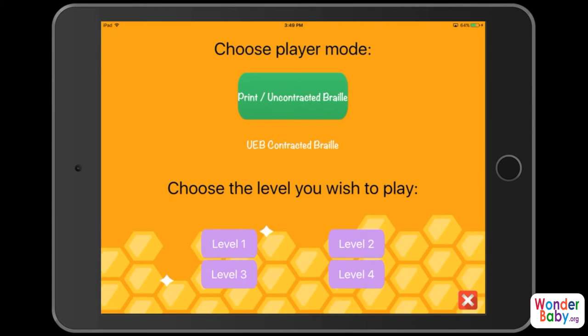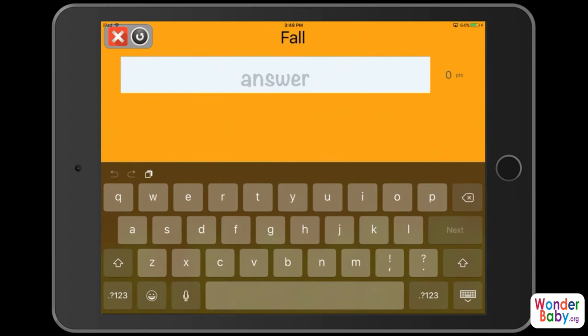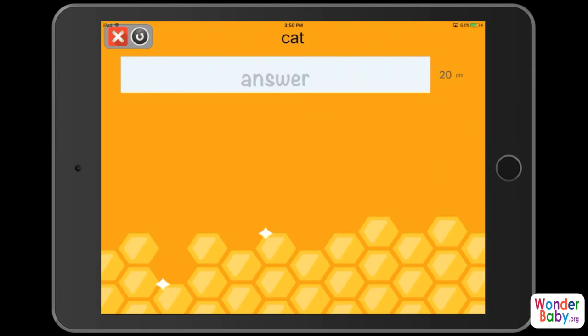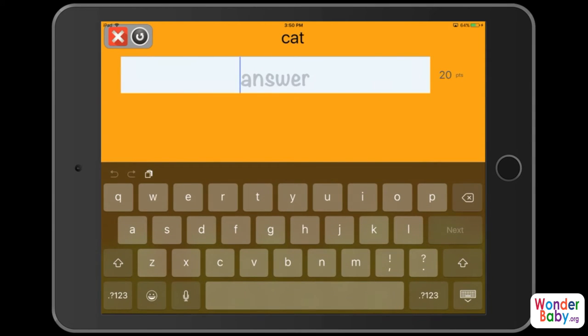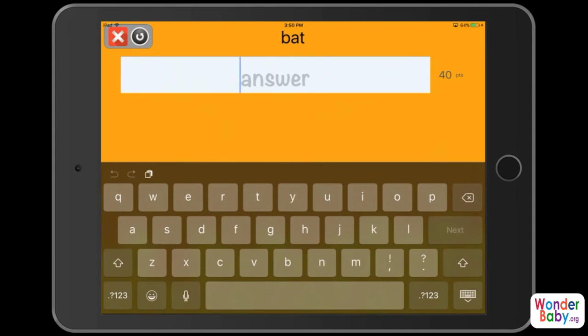Here I have it set to print and I'm going to pick level one. You hear the word that you're supposed to write — in this version the keyboard pops up, but if you had a Braille display you would type the word in Braille. Depending on your settings you would either be writing in contracted or uncontracted Braille. You can see that I have this set to fall seasonal words, so we're getting words related to the fall. I'm going to go back to the activity screen.